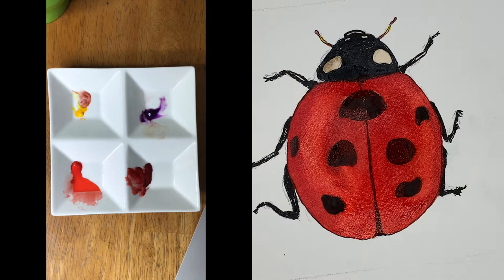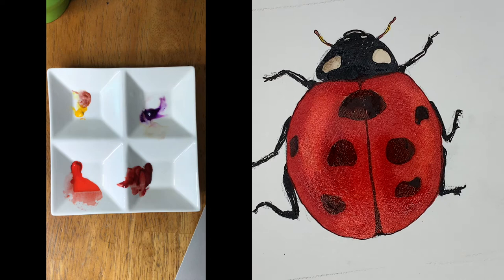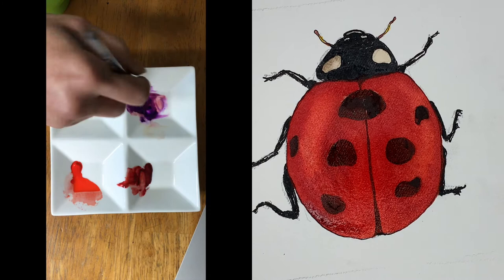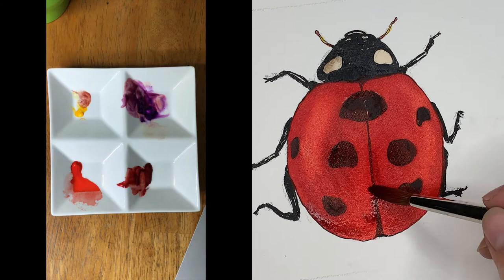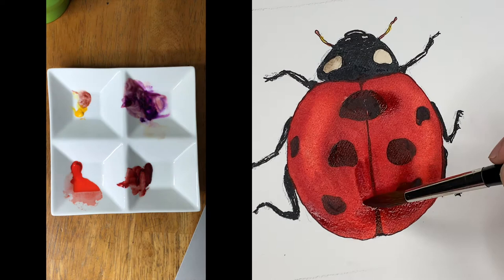It's a little bit darker in the center of his back and around the edges. Then to further deepen some areas I'm going to pull in some purple into that red to get an even deeper red. Mostly the darks are happening around the sides.